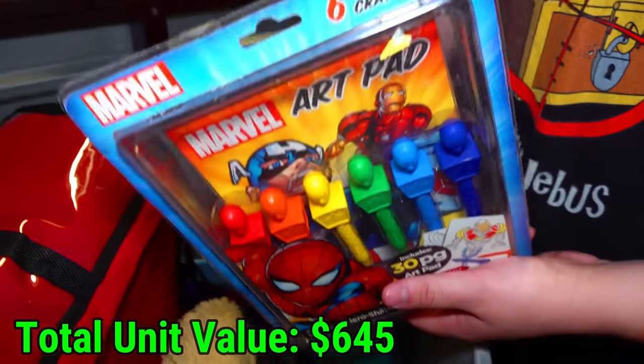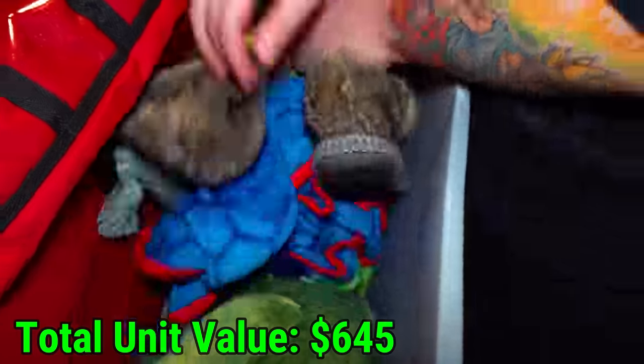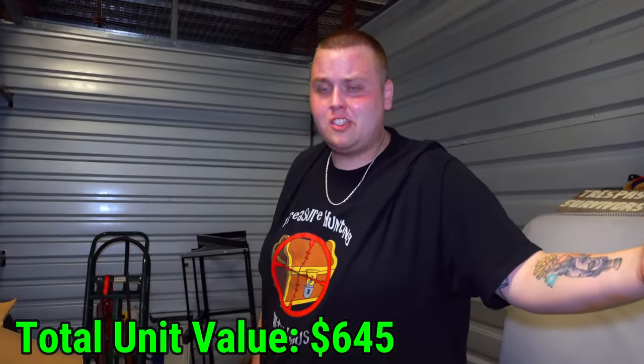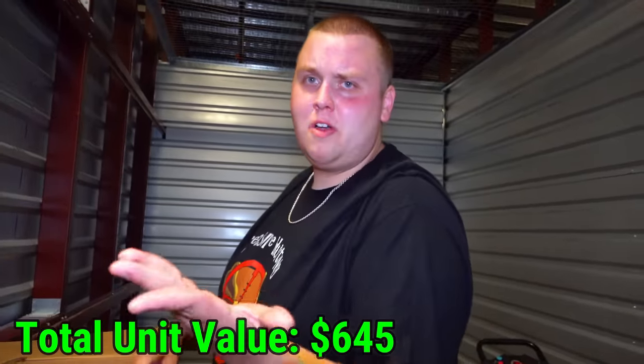Marvel right there — this is Spider-Man. What else is over here? A pillow, a dinosaur, and just some more stuffed animals. So again I feel like I've said this 20 times: bunch of yard sale stuff so far. Everything I haven't shown you I'm considering a dollar or less or donation — that's why we haven't put it in the video.